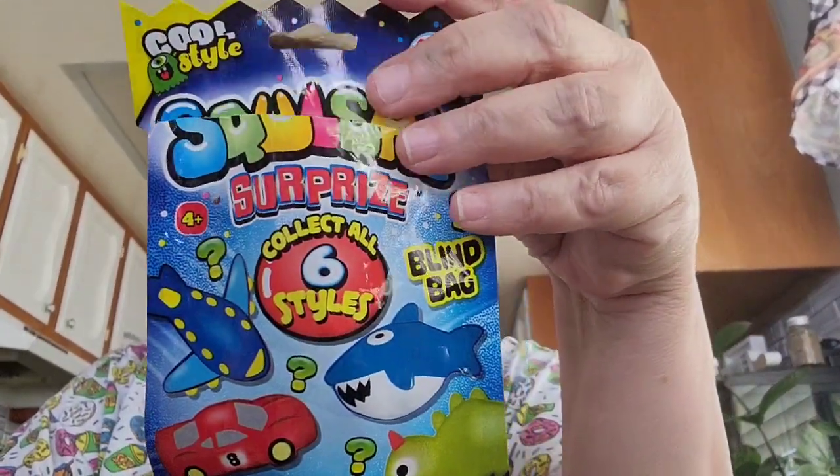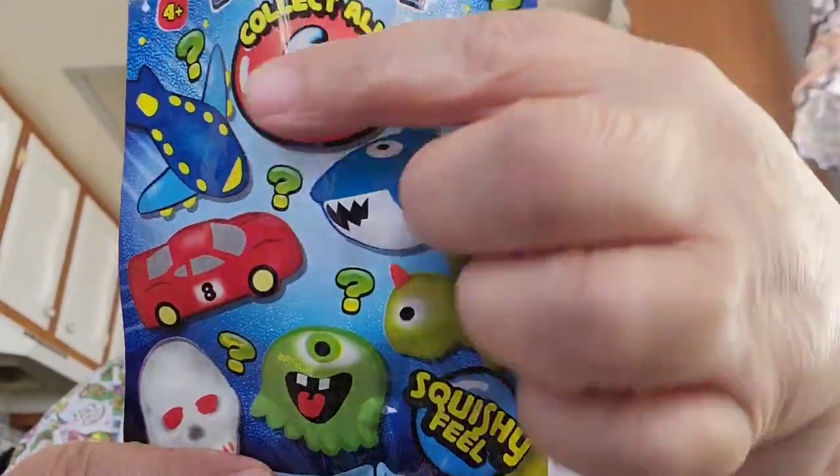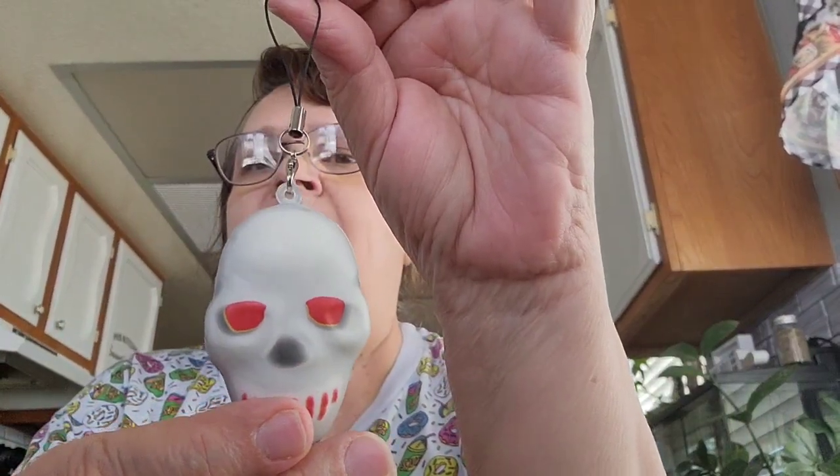I got these blind bags — you collect six different ones. I bought them because I wanted the plane. I already opened one with my sister last night when we went to Sonic for ice cream. These are squishies that you can hang on your bag or car keys. I opened one and got the skull — they're really soft.